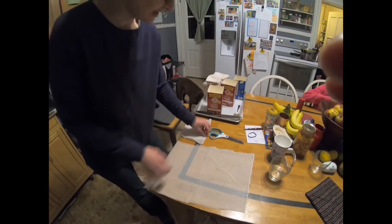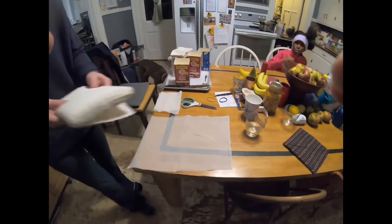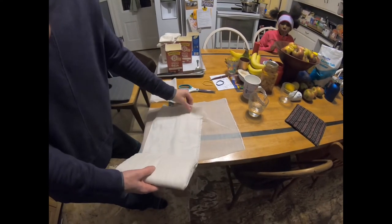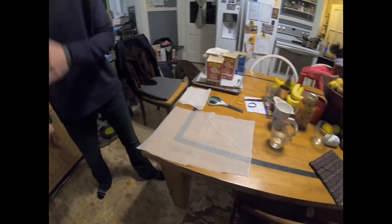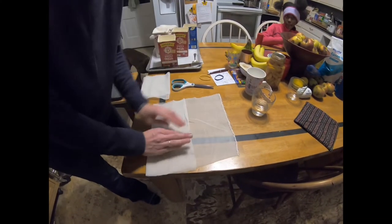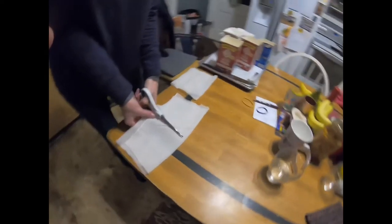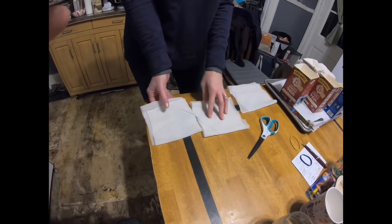I use 90 grade cheesecloth to do my filtering and I use three layers. This is a five-yard small bolt and as you unfold it it will be a yard width. I cut off about 12 to 14 inches — I went a little shy this time, more towards 12. Then I open it up and cut that in half, and with each half I fold the cheesecloth into thirds, then cut that in half. That's going to be enough to filter about one and a half pounds of beeswax.